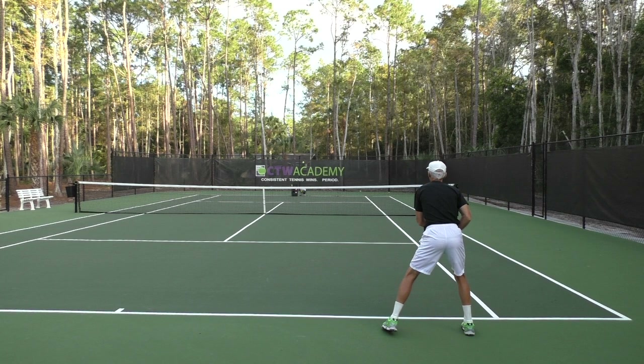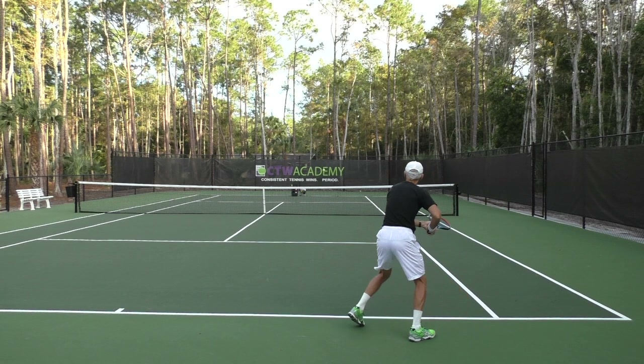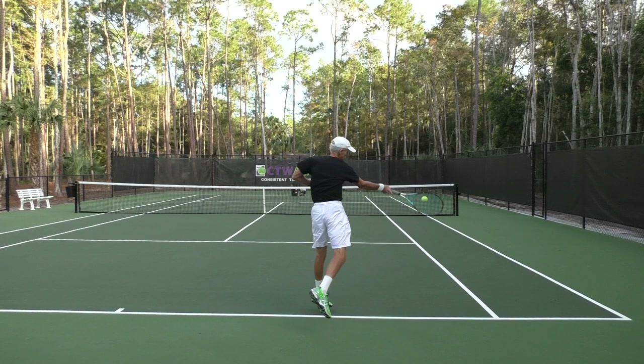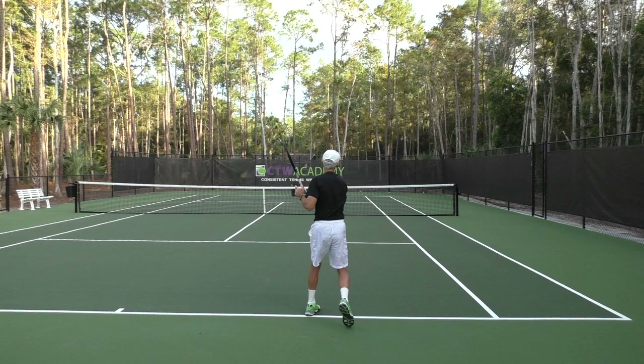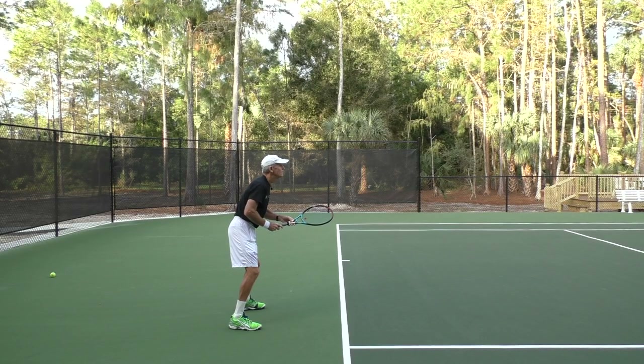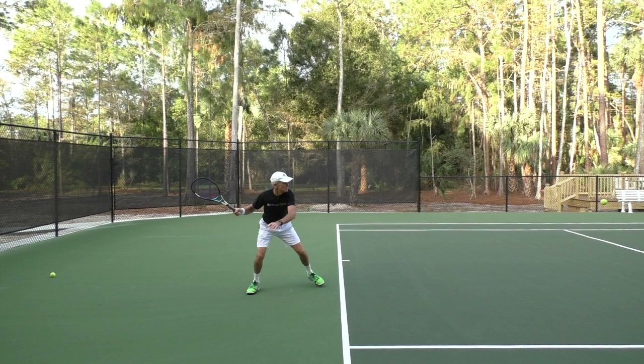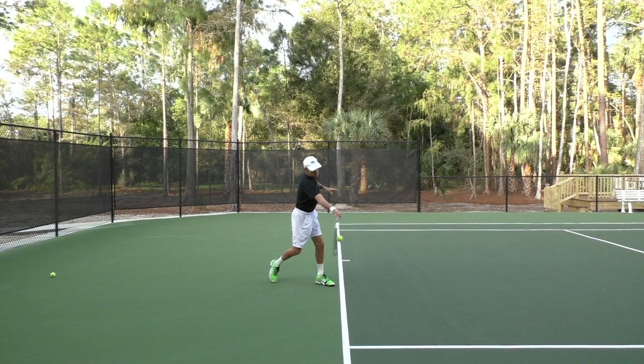Watch the shoulder turn — right here, as soon as I see I've got a forehand, turning the shoulders, getting a little step there with the left foot. And here's a side view: turn the shoulders, rotate, step in, and boom — right there at the moment of contact, slightly in front of the lead foot. Right here is where the shoulder's feeling that slight pinch in the front of the shoulder as the racket hits through.